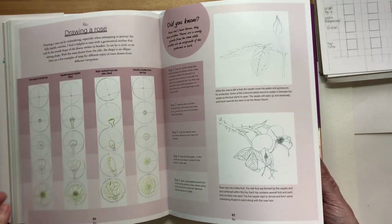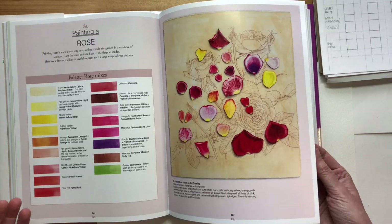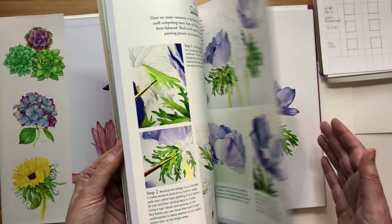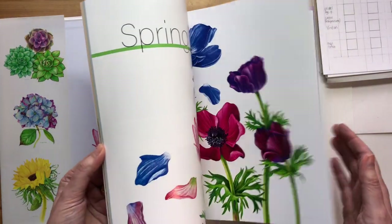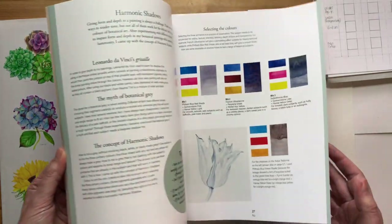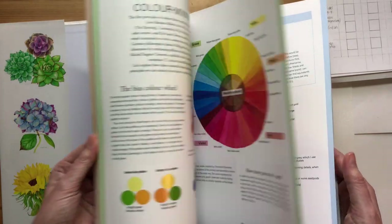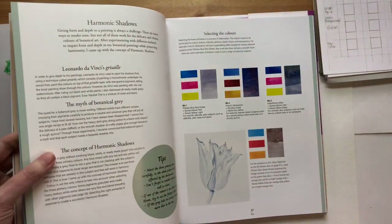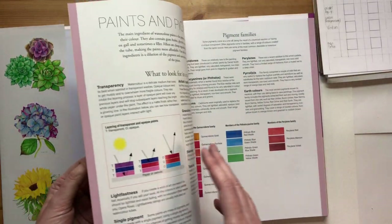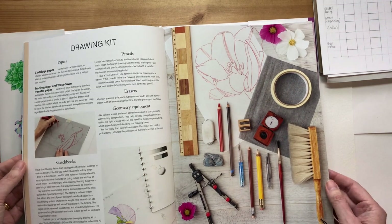The introduction pages include techniques - dry techniques and wet techniques - and quite a lot on colours: different pigments, my palette and equivalents, colour mixing theory, and also harmonic shadows, which is a method I created. I explain how I developed it and show some examples of mixes.